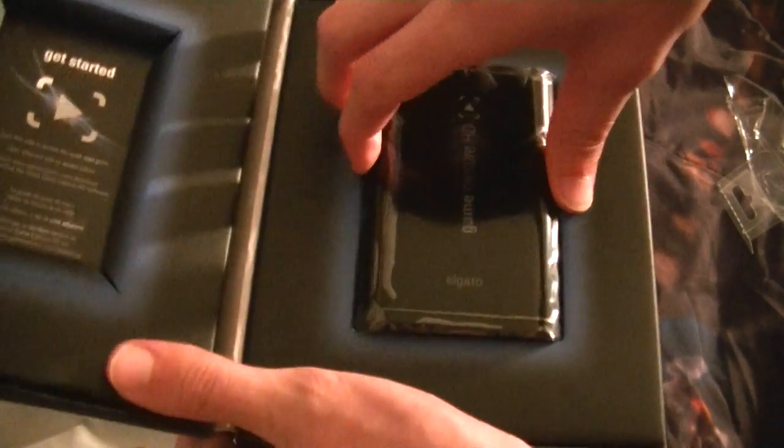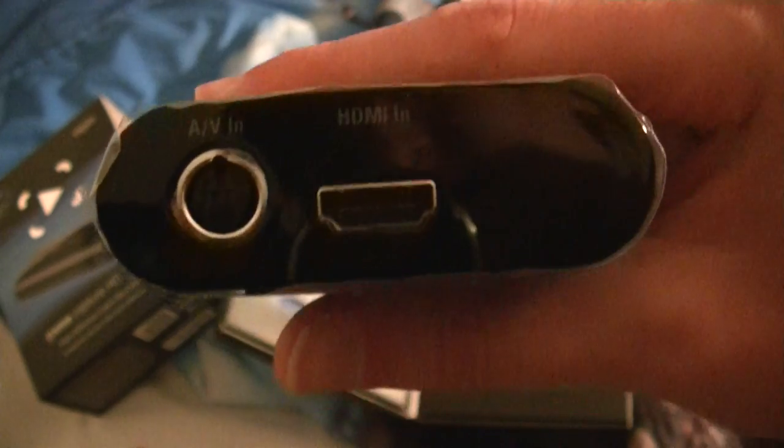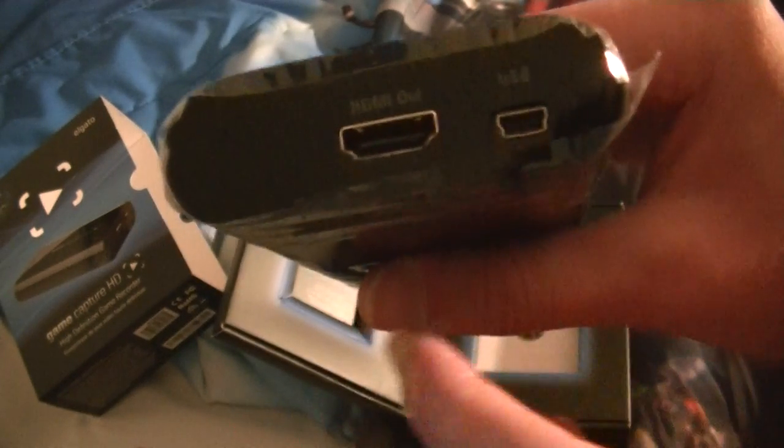Alright, so we have the Elgato Game Capture. And here it is. So here's the little device itself. As you can see, Game Capture HD. Elgato on the bottom. This is the HDMI in, and the AV in. And here's the HD out and the USB cord for your PC or Mac or whatever you have. It looks pretty cool. It's actually pretty small, pretty comfortable to hold.